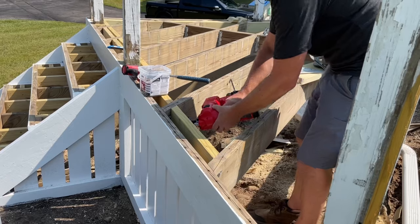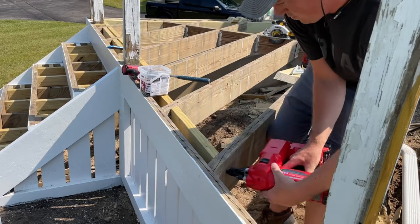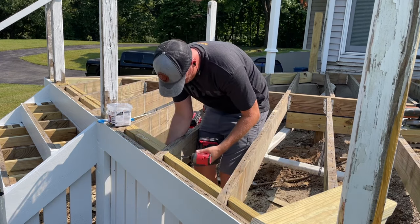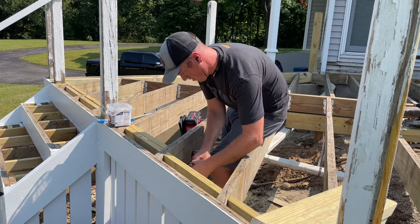Throughout you'll see me use a mix of screws to pull everything tight, and where I can't get the nail gun, I'll finish it off with some ring shank nails when I can. They're just easier, cheaper, and of course faster.